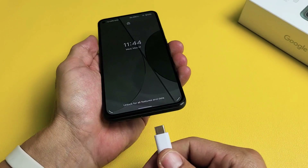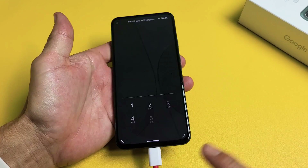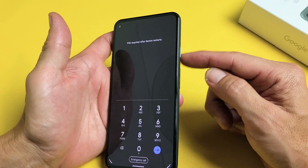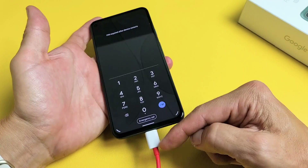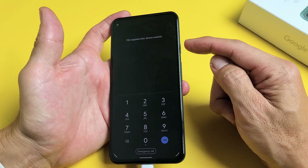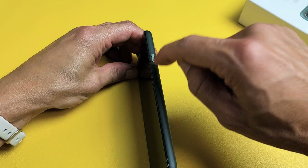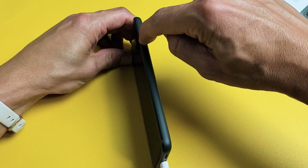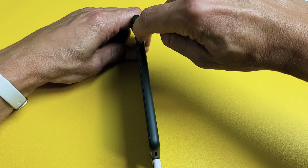First thing for step two is I want you to go ahead and plug in your phone. Give it a little bit of charge, and now what I want you to do is — while it's plugged in and charging — I want you to spam the power button. Spamming means pressing in and out repeatedly. You can see it's still charging while plugged in — power button in and out.